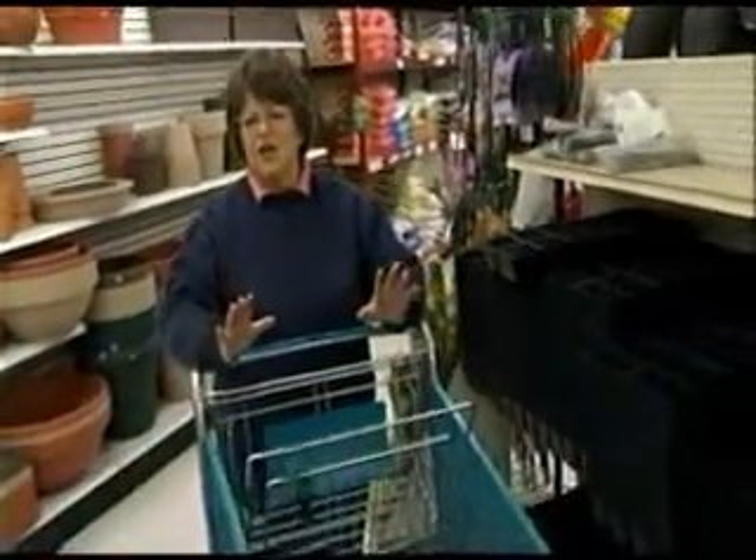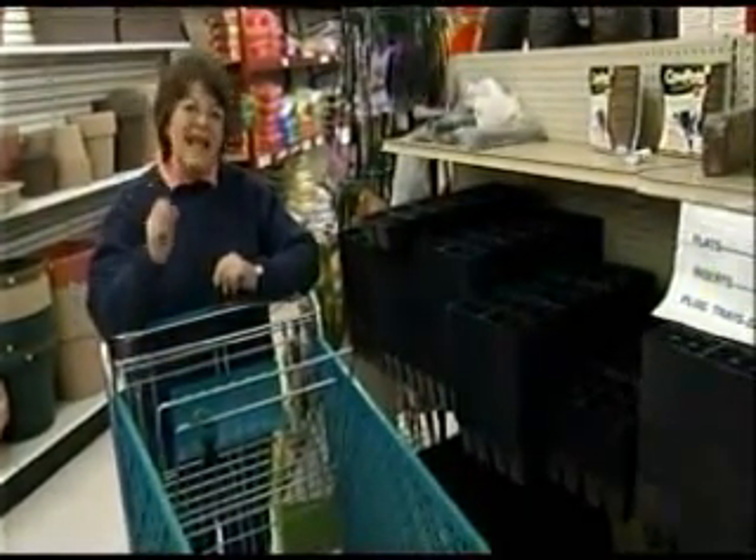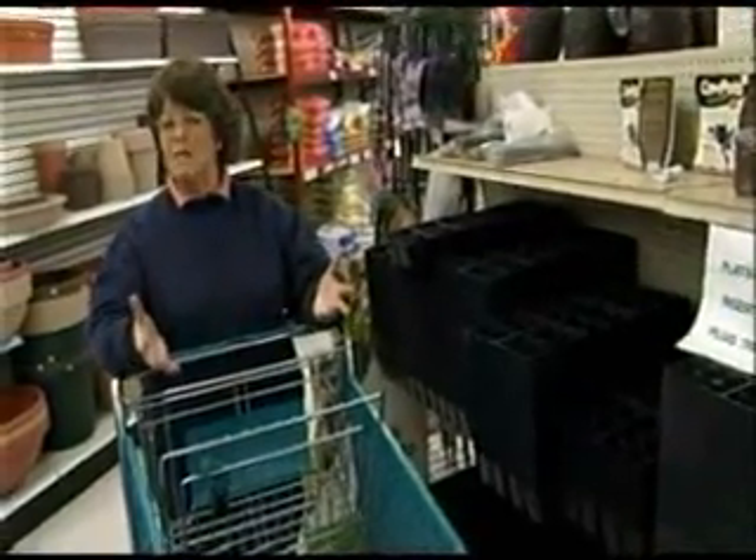This year many of us are looking for very practical gifts and gifts that won't cost us an arm and a leg. Now there's a wonderful trend going on right now in the gardening world and that's growing our own vegetables. There are some vegetables though that need to be started indoors and you can do this on a shoestring budget, truly.